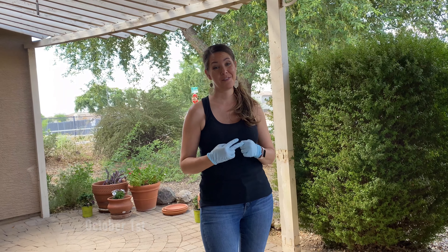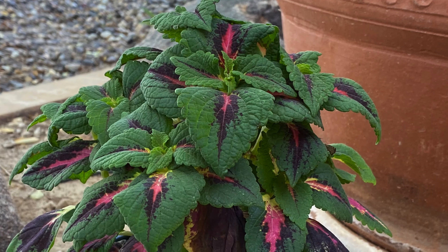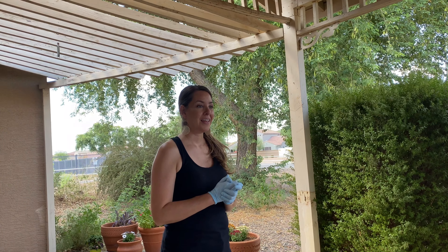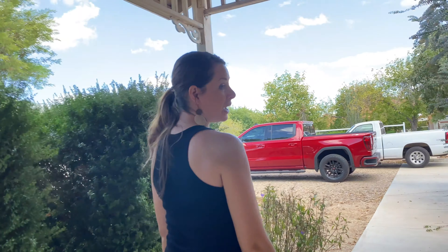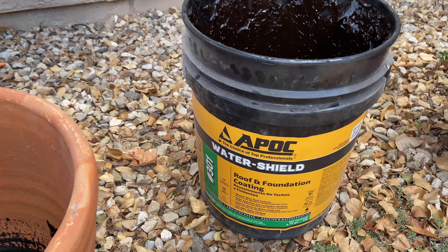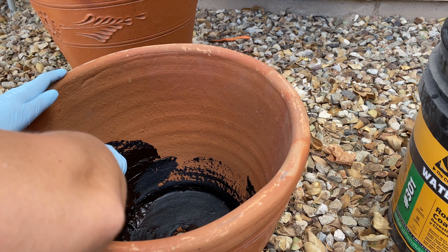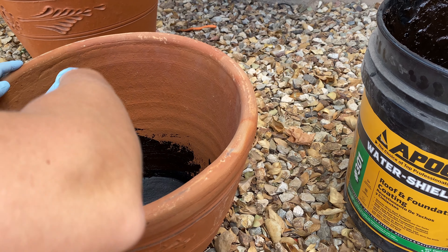We are on day two of our fall plantings, and we decided to do some nice pot plantings in our front porch area. But I made the mistake of buying some coleus plants that I don't have pots for. So we went back, got our materials, and now we are going to be lining the pots. This is called water shield — it's a roof and foundation coating. You get a really cheap brush, smear it around on the inside pretty thick, and this helps to waterproof it so your pots don't crack.